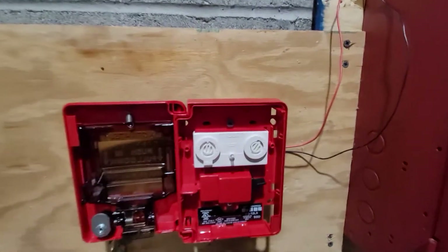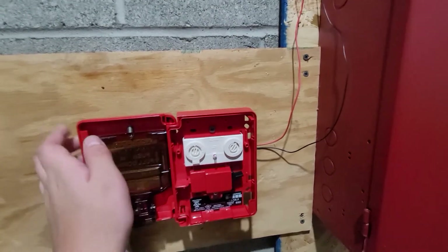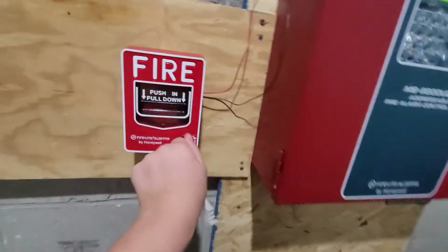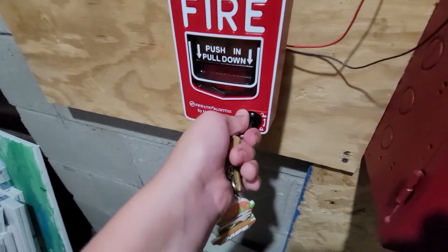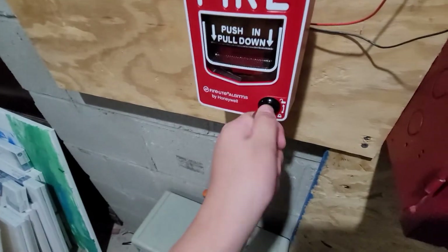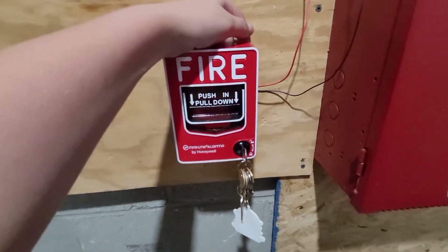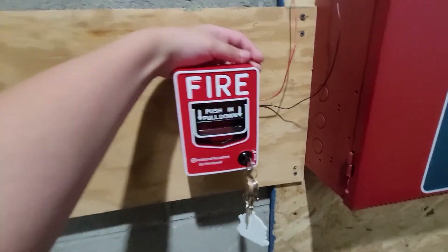Here's one last look at the inside of the BG-12LX. These are the rotary wheels we talked about. This is the little LED that blinks. This is the pull lever that has the spring connected to it. That covers all possible problems, to my knowledge, that could be rendering your BG-12LX inoperable.